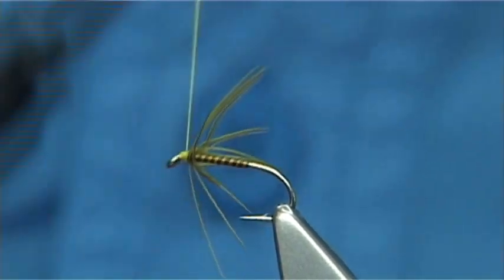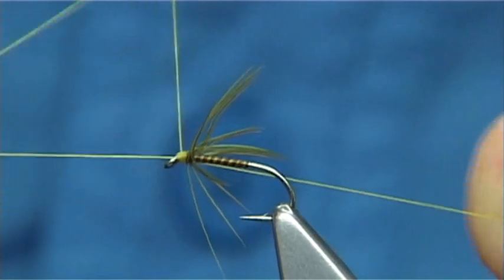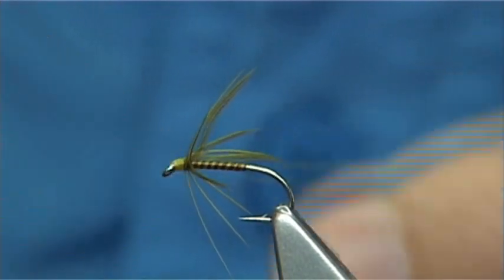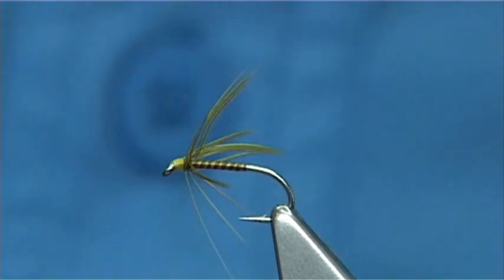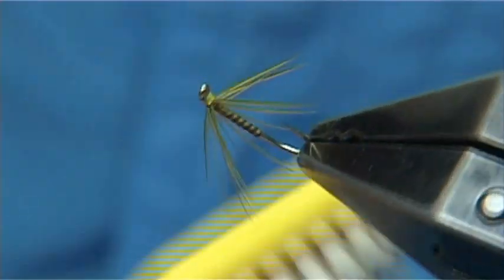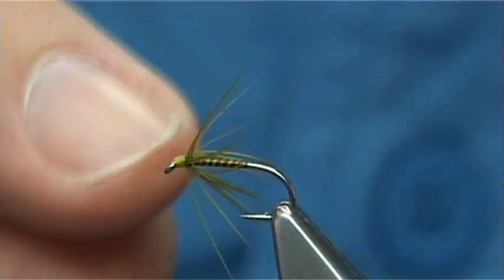It doesn't look too good just now, but I'll tidy up first and just form a nice head. Then whip finish — one, two, three. Take away the excess wax, which you will get when you tighten up your whip finish. Trim your thread away. I'm just going to brush these fibres out so you can see what they're like. And there we are — that's basically all it is. Just a nice wee fine soft hackle spider wet fly.